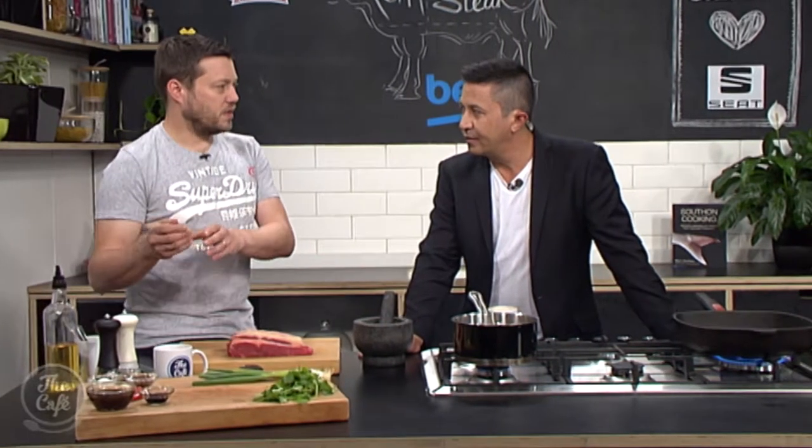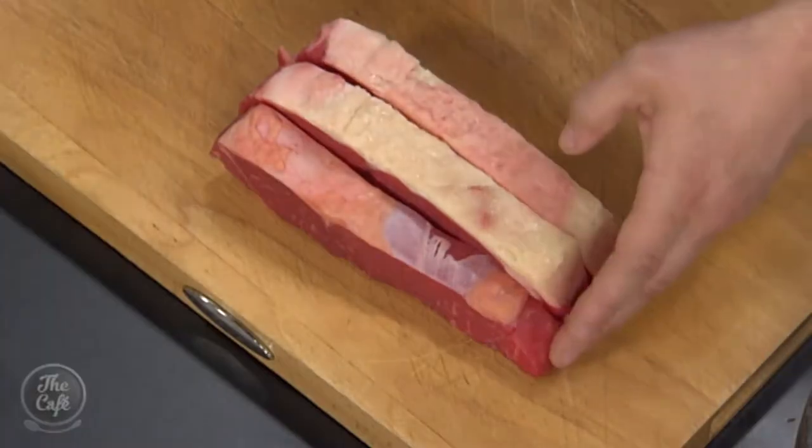If you cook it as a whole slab, you'll need to put it in the oven and roast it for about 25-30 minutes depending on how you want it cooked inside, and then let it rest for a lot longer. But cutting into steaks will speed up the process.